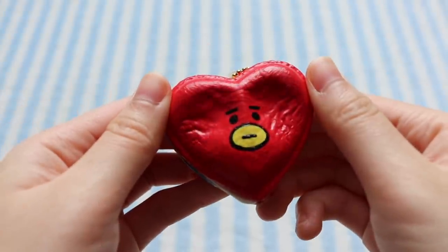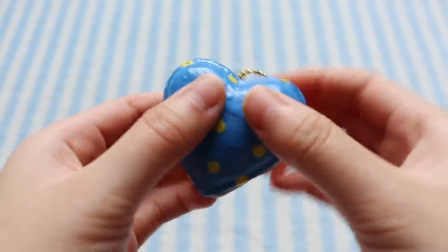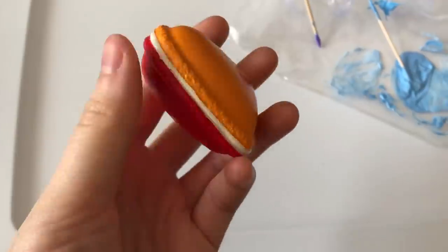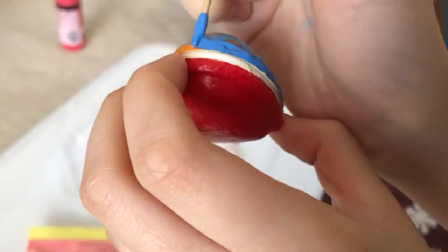So when I was coming up with ideas for decorating squishies, the first character that came to mind was Tata, and that's because I had this orange heart-shaped macaron squishy and I just thought the shape would be perfect for Tata.